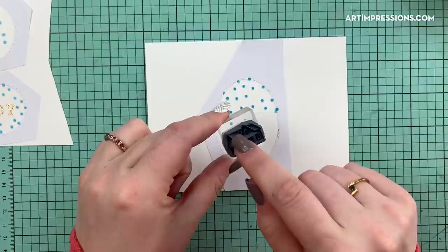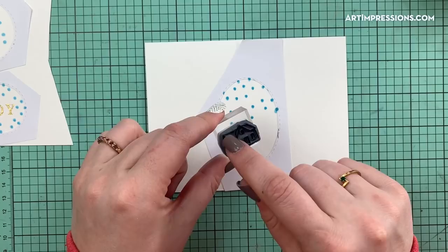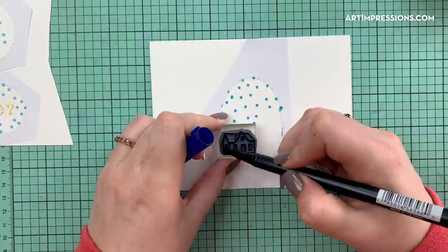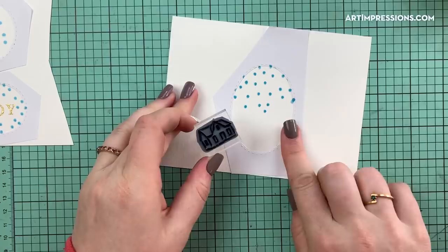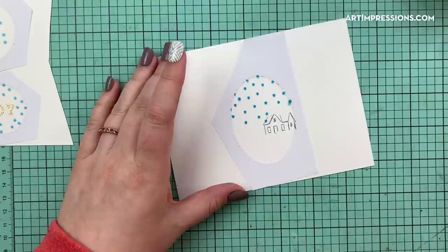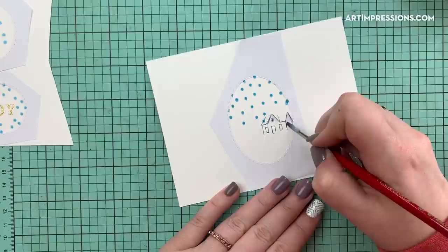We're going to grab our little cabin structure. Anytime we're doing snow on a structure, we don't want to ink the top of the roof or the base, because it's going to be sitting in the snow — the snow will be piled on top unevenly, not a straight line. So I'm going to use color 565 and begin inking the walls and windows, but not the top or bottom. Once inked, I'll stamp it in — it doesn't need to be perfect.